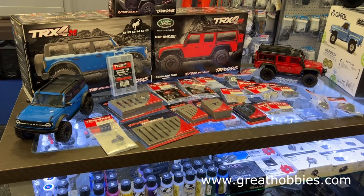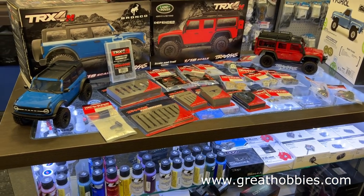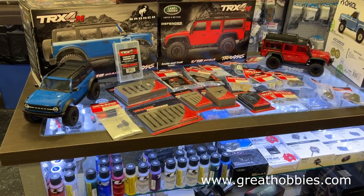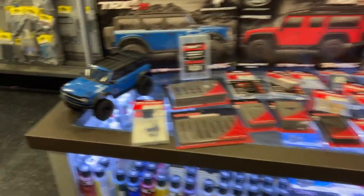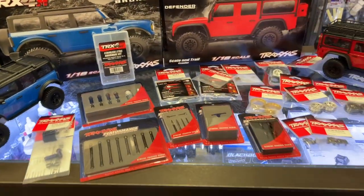These are a little bit of the parts support that will be coming from Traxxas. Once these vehicles are out, you can change your bodies too — they have all the different colors. They are part plastic; they're not Lexan.